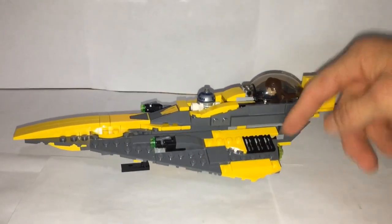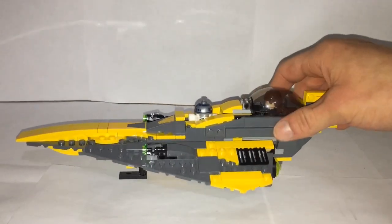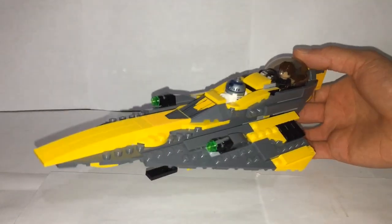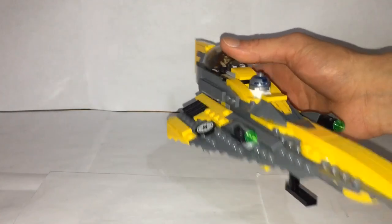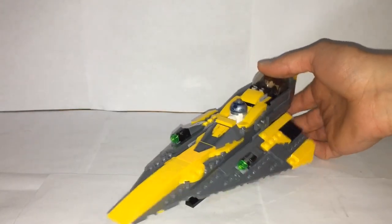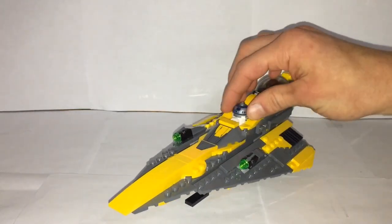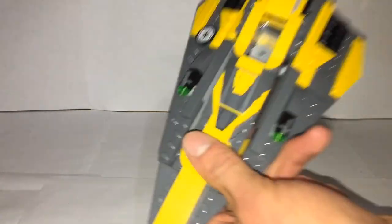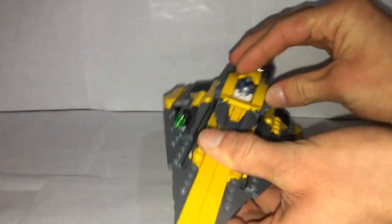It has stud shooters which do fire — they don't look the greatest but younger kids will probably enjoy the playability. The wings slant and curve in. Worth mentioning is that this set is from the Clone Wars, which is partly why it looks different from Obi-Wan's — the Jedi Starfighters in Clone Wars and the prequel movies do look different. R2 has his own dedicated spot where the full droid can fit, which is a nice bonus.